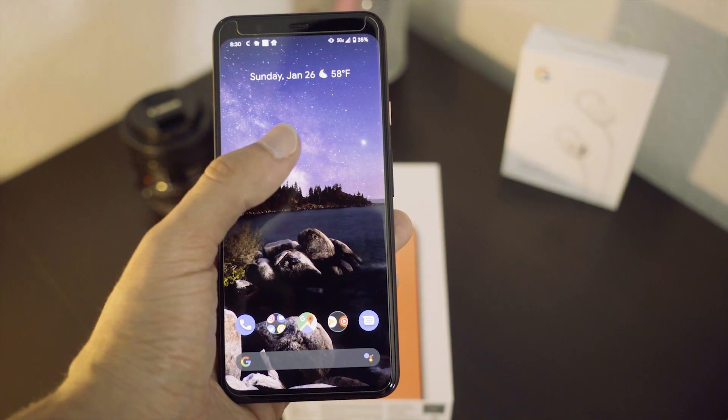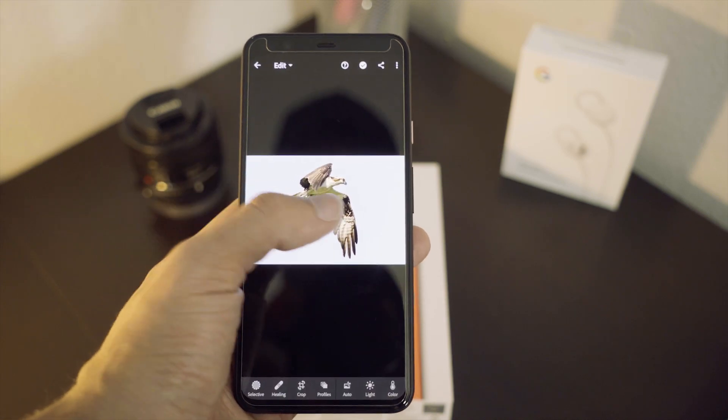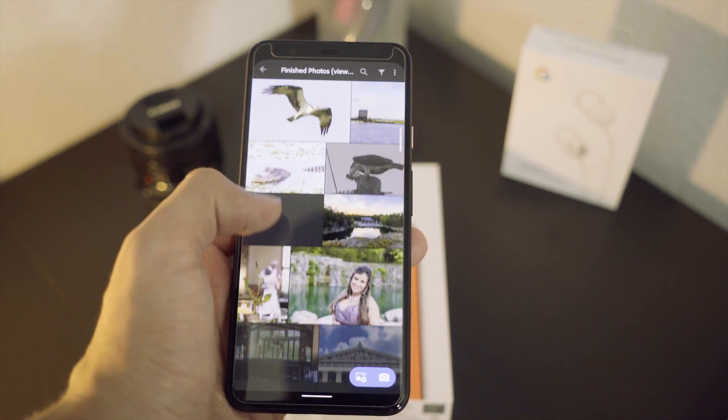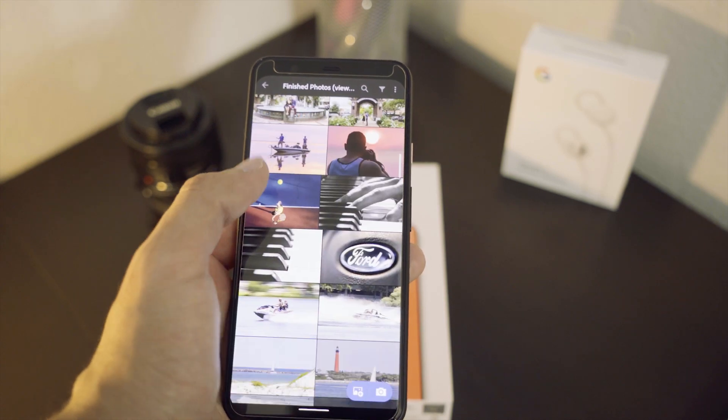As far as the phone itself goes, I want to dive into different features. The display is a 6.3 inch display and I actually really like it — it's very color accurate. Editing on this phone is so much different than a Samsung phone because it's more true to life. So when I'm editing a picture, I know it's going to look good on this phone, and if I grab my wife's iPhone and look at that picture, it looks good.